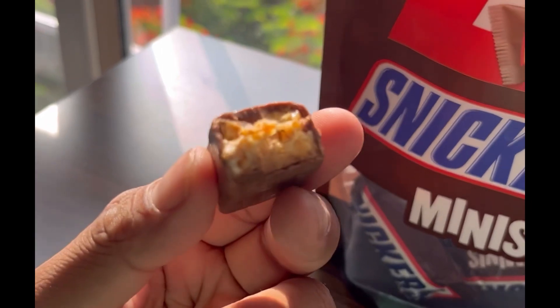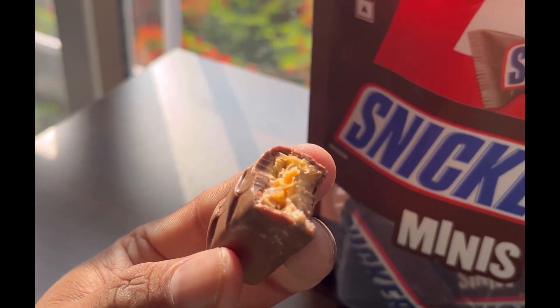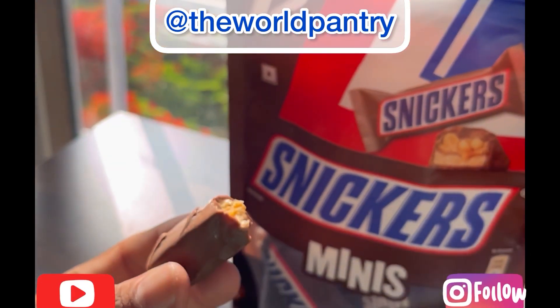Very caramelly and nutty-based taste. I think we can score it nine out of ten — it's my favorite go-to snack. This is how it looks. Thank you!